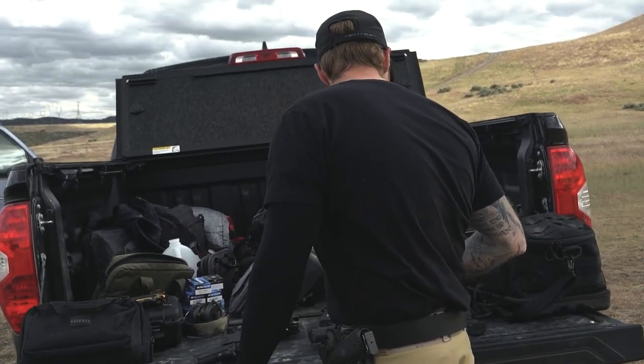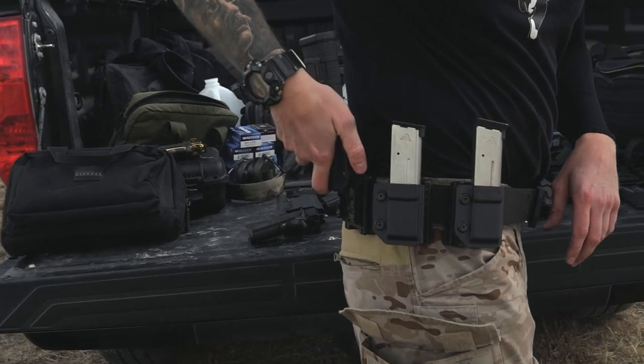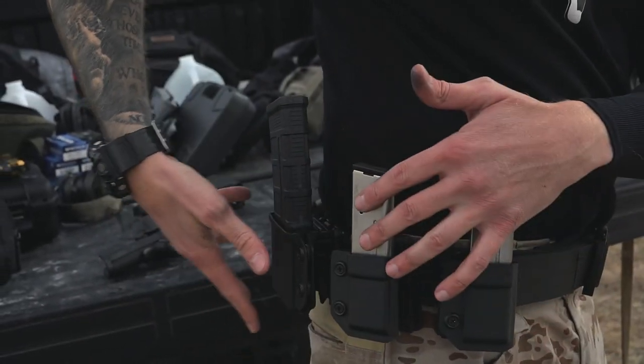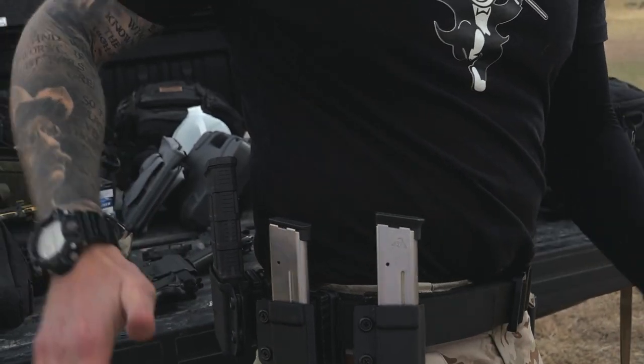Say I might be running a rifle a little bit — no problem. I take the AR pouch and clip that in. I could also run a third pistol pouch back there if I wanted, but typically I'm more likely to run two pistol pouches and one rifle pouch. That's just how I set up.